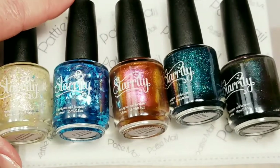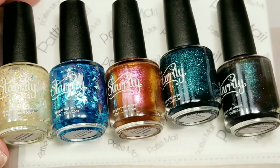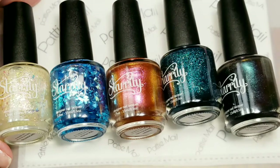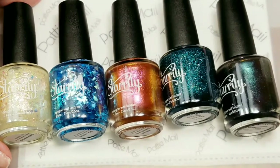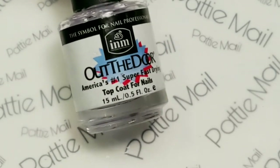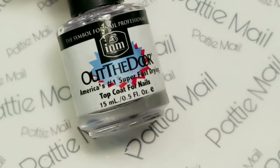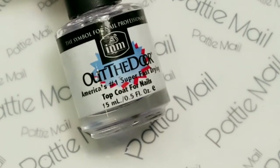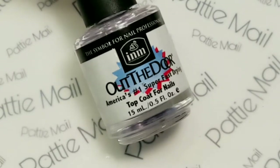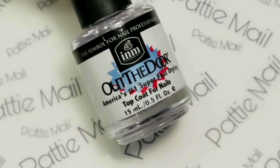These are the colors that I got from Starly that we'll be looking at today. Starly has some really cute descriptions and some little fairy tales to go along with some of these, so I'm going to read those while doing the polish swatches because it's just too cute not to acknowledge. I'm also going to use INM Out The Door as my fast dry top coat. For some reason, I have not been loving my new bottle of Seche Vite lately — maybe I've forgotten how to apply regular nail polish. I will not show the application of base coats and top coats, just the polish applications.